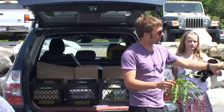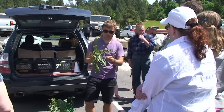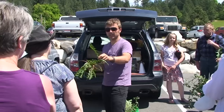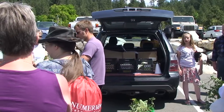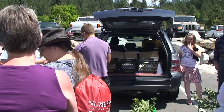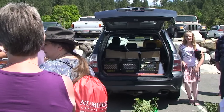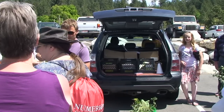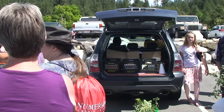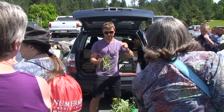One sure way to tell that something is a true dandelion is based off the main vein. We just felt on the prickly lettuce that it had a mohawk hairline — what does this vein feel like? Smooth. So if it's a smooth vein, dandelion 100 percent.